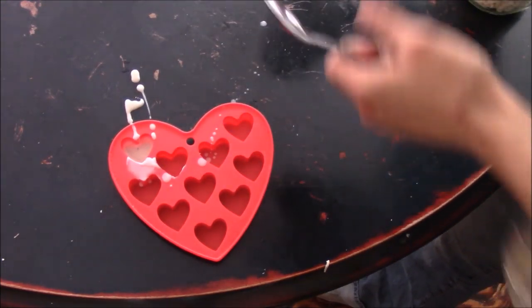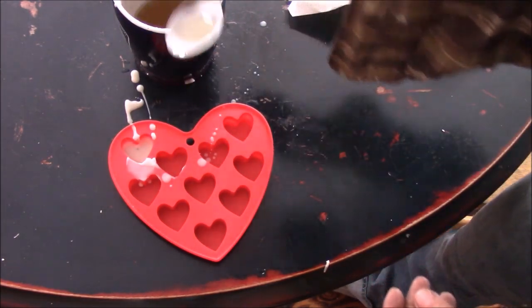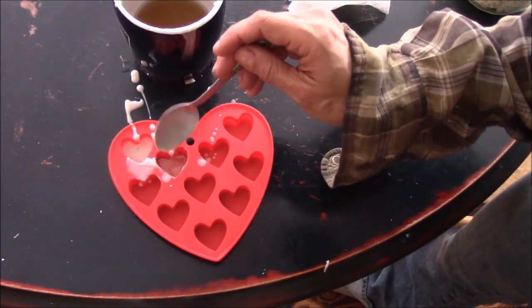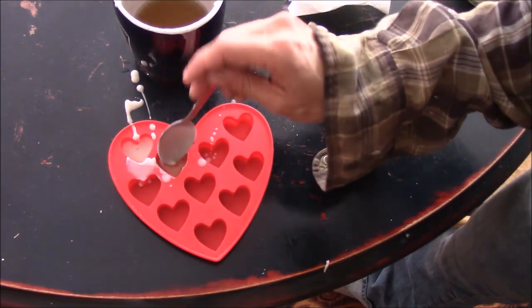I made a big sloppy mess with that, so what I'm going to do is actually take it by the spoonful and put it in the molds. I don't have a proper thing to pour it with, so spoon it is.